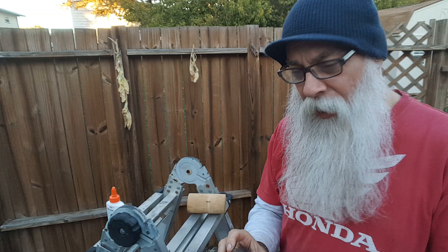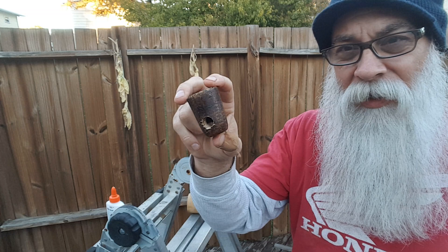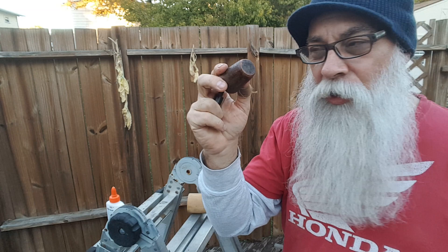The other useless pipe I've had was this Missouri Meerschaum — the Mark Twain, I think that's what this is. Just not a fan of it. It just gurgled. It never had a good draw.